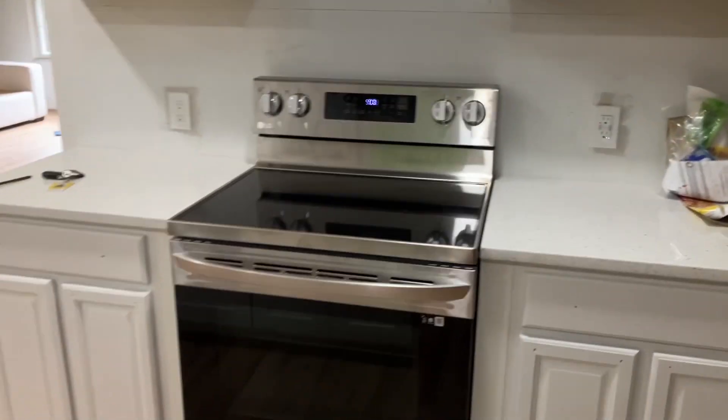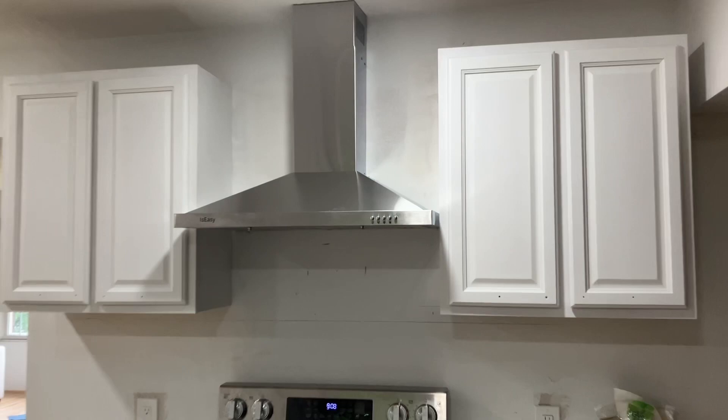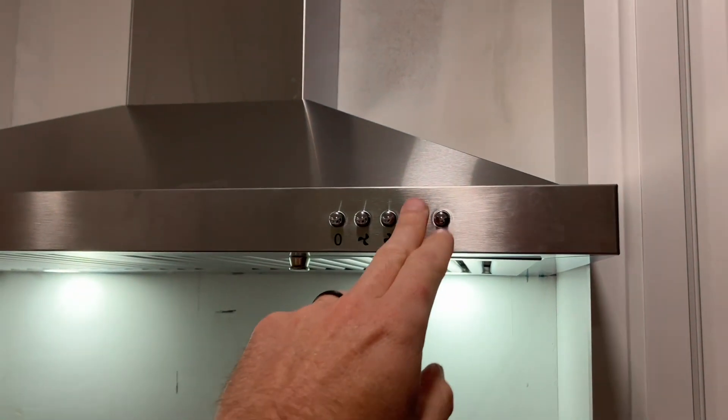Hey guys, welcome back to Spirit of a Handyman. Today I wanted to show you just a quick video on an over-the-hood range vent that we installed. This one was actually not vented to the exterior — it was dual function and it was going in somebody's house that didn't have a vent before, and they weren't interested in us hooking that up.